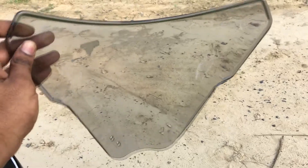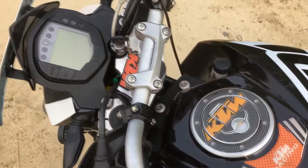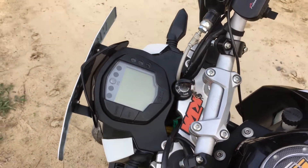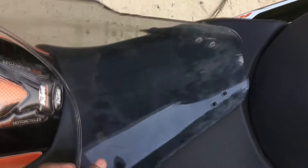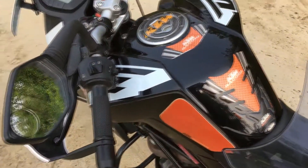This is actually an R15 windshield which you can get for around 300 rupees. I have reinstalled the stock windshield for now because I am not touring at the moment, and whenever I go on tour I will install this custom windshield.